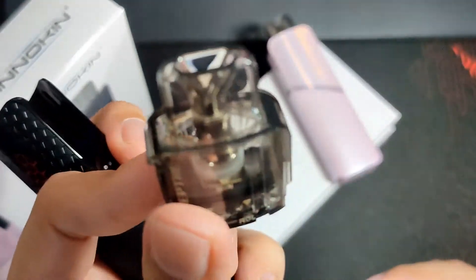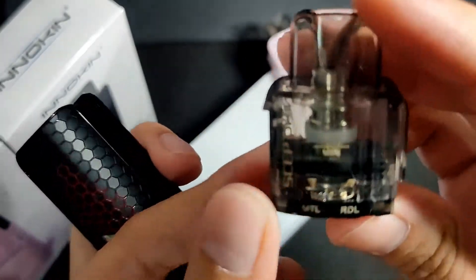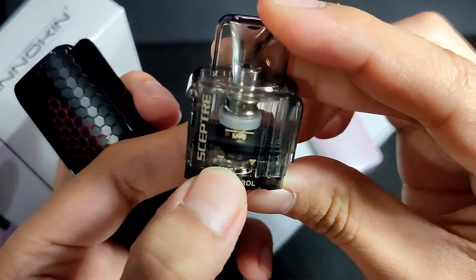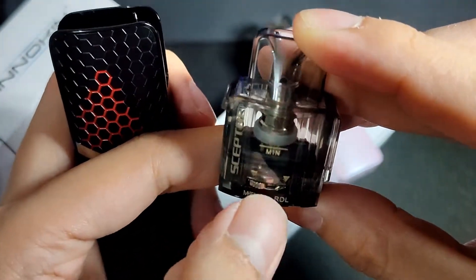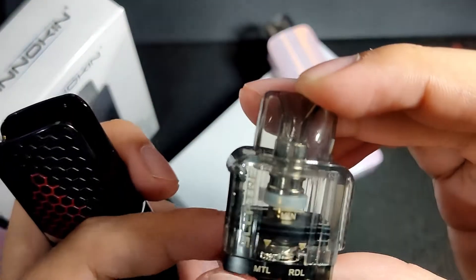The airflow can be switched between MTL mode and RDL mode. I've set it to MTL airflow — you can adjust based on your preference. We'll be testing it for 2 to 3 days. I'll use boost mode for the test.